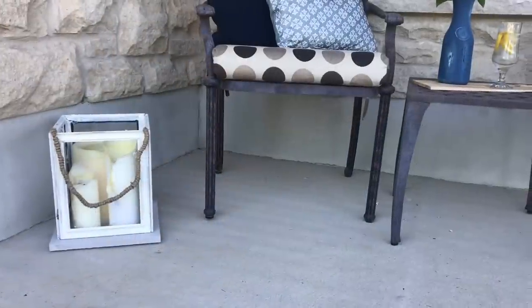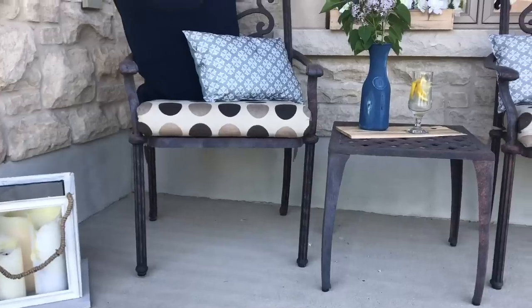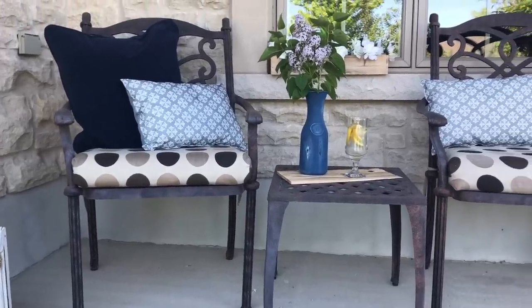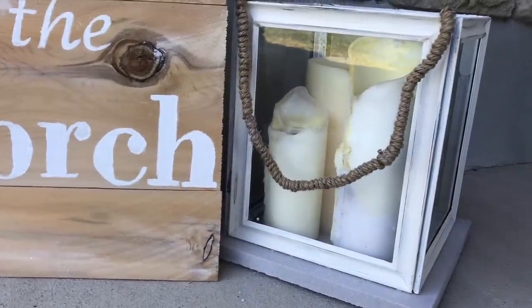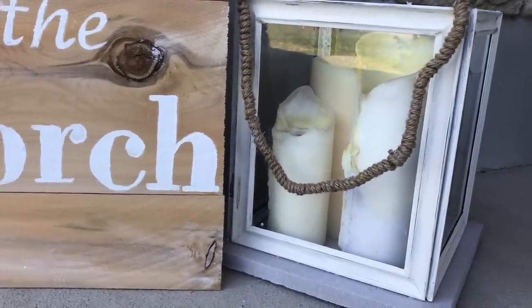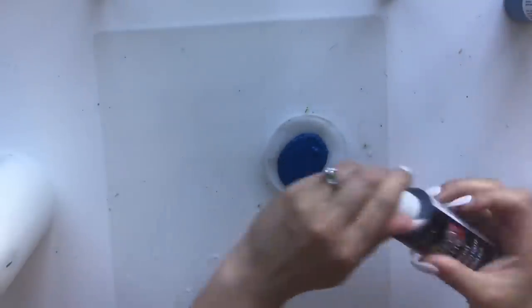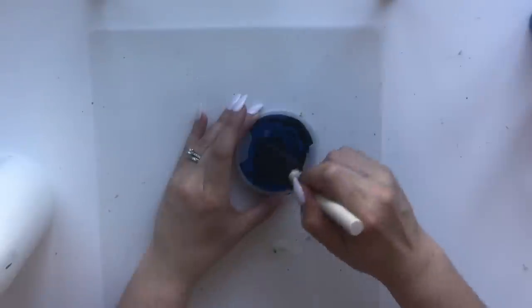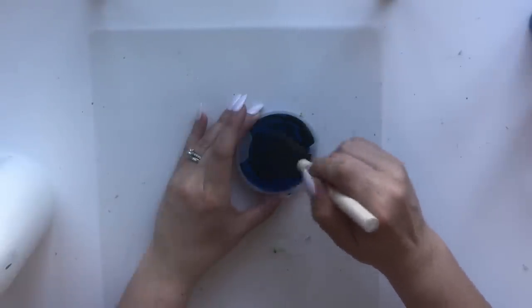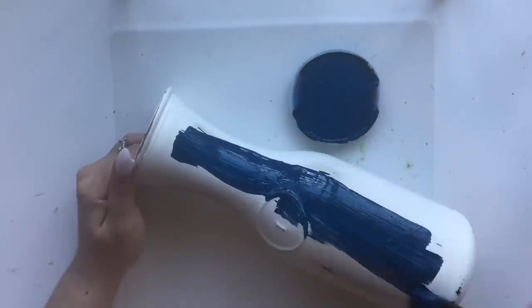I repurposed the old vase from my spring decor — it's now this blue one, also from the Dollar Tree. To create it, I used acrylic paints: a deep vibrant blue with a little dab of black to make it more of a nautical color. I painted the vase that was originally cream, applying two coats and allowing the first coat to dry before applying the second.